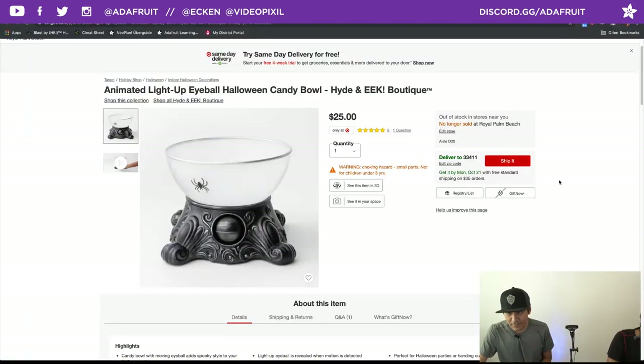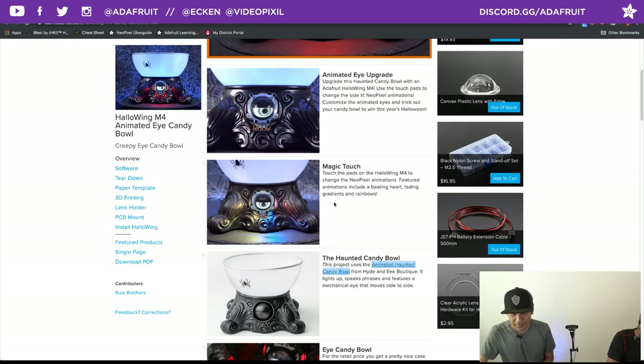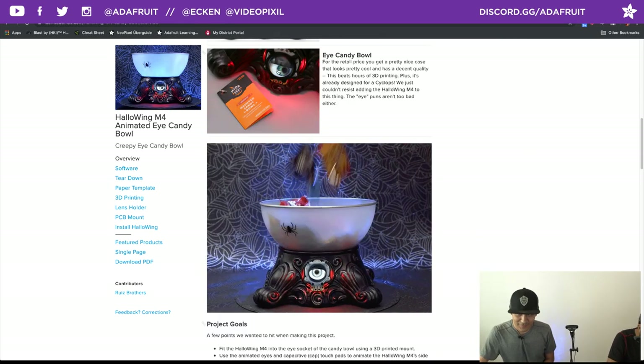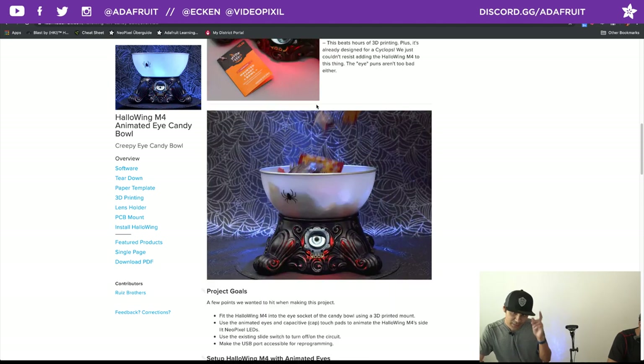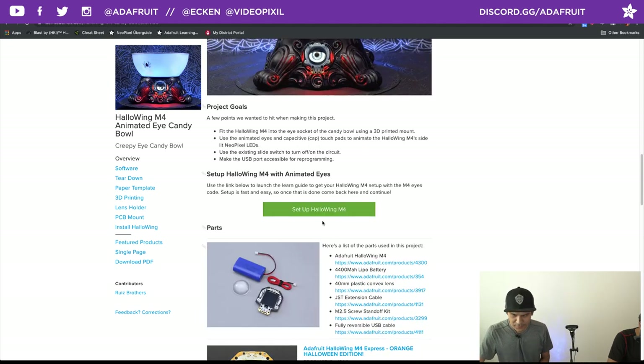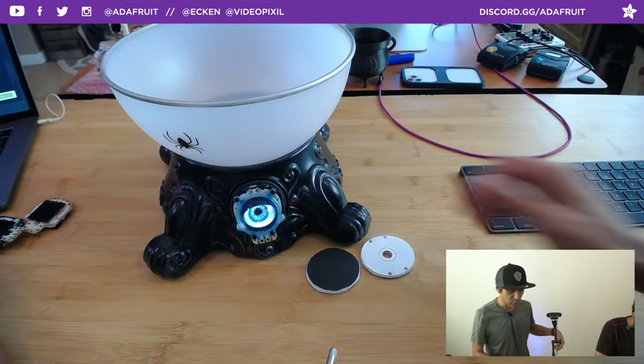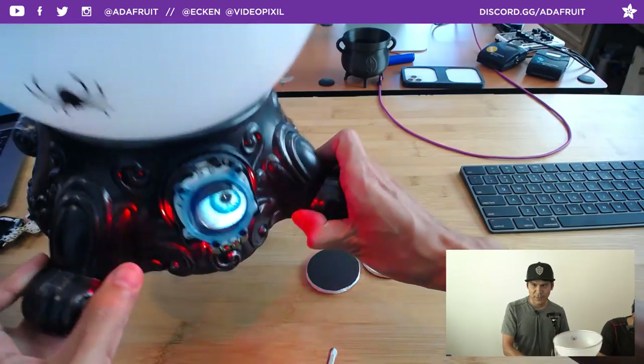Let's jump into the Learn guide and take a look at the homepage. This covers what I just described — we have a link to the candy bowl you can get from Target. This shows you all the bits and pieces: I got a battery extension cable and a pretty beefy rechargeable battery. When you plug in USB, your Halloween M4 will charge it. We also got that plastic lens that really makes it look bubbly with some nice reflections.